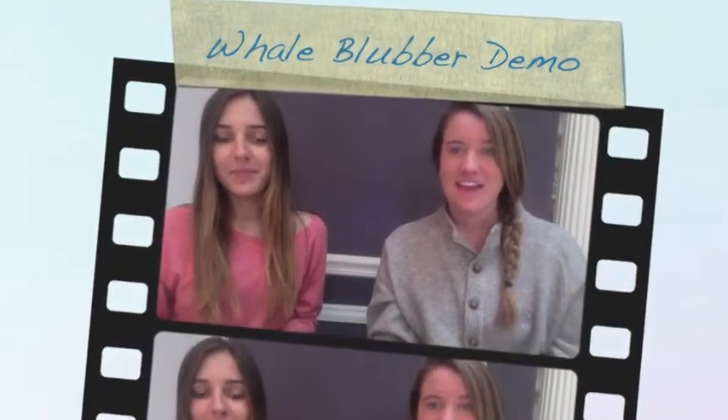Hi, I'm Becca, and I'm Shelly, and for our life science demonstration, we chose to show how whale blubber helps keep you warm.